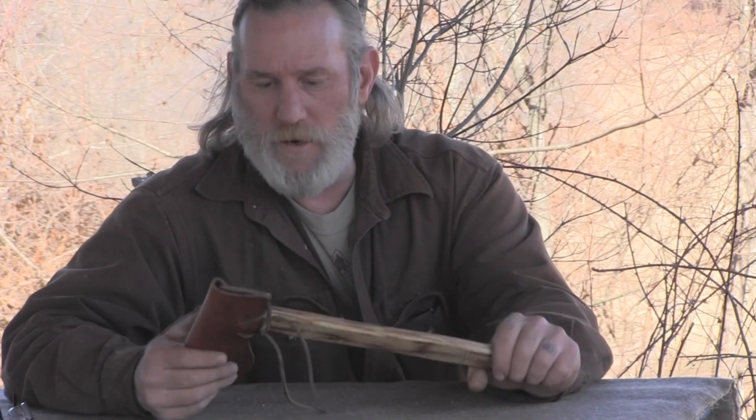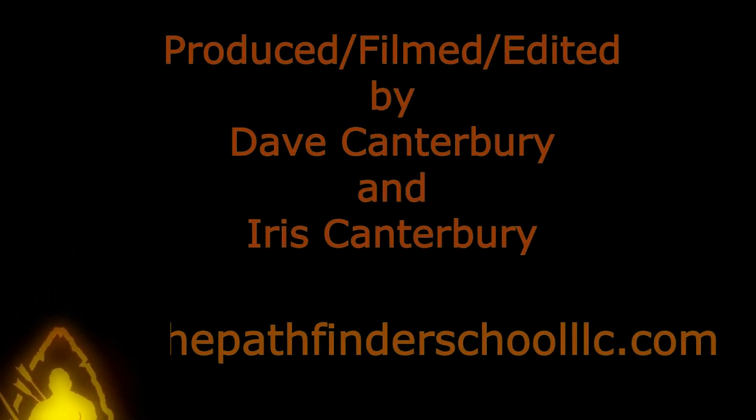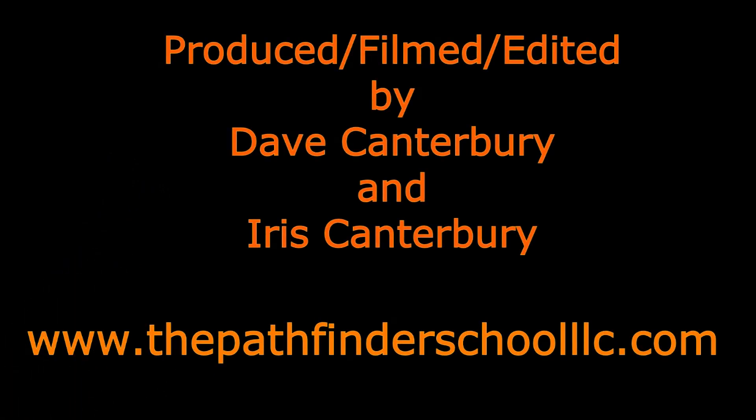Well folks, I really appreciate you joining me out here today for this project on making an axe mask for this new 18th century belt axe I've been working on. I appreciate all your views and I appreciate your support - I thank you for everything you can do for our school, for our family, and for our business. I'll be back with another video as soon as I can, thanks guys, bye.